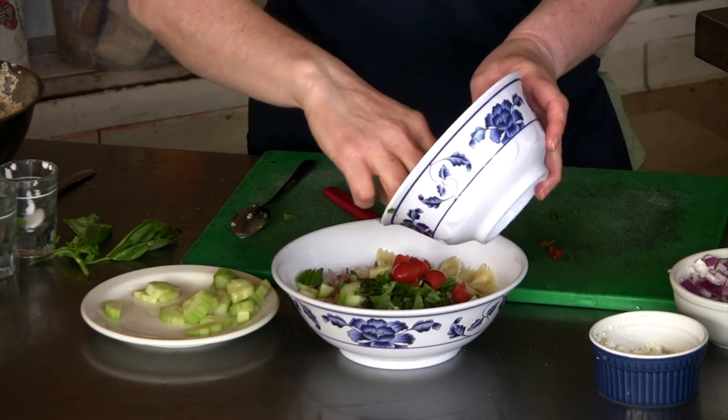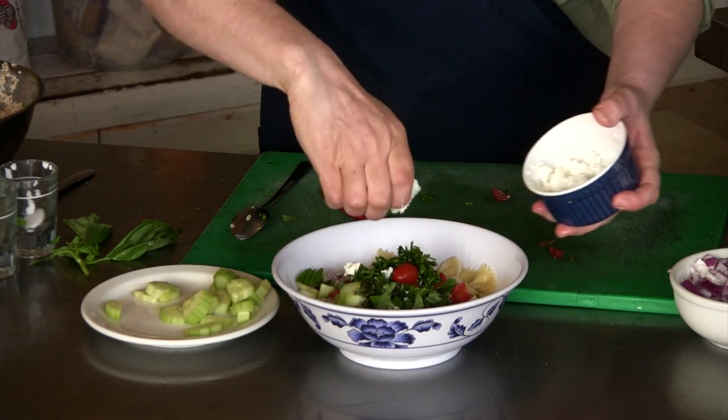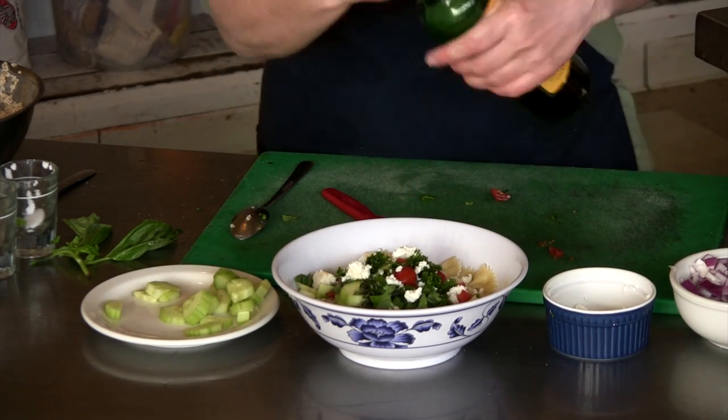I'm also going to add some chopped parsley, some crumbled feta cheese, and balsamic vinegar.